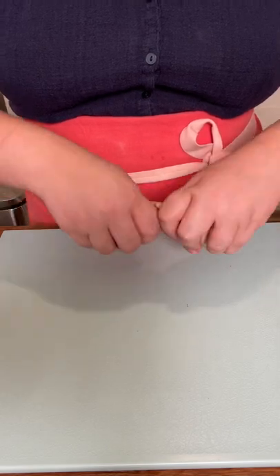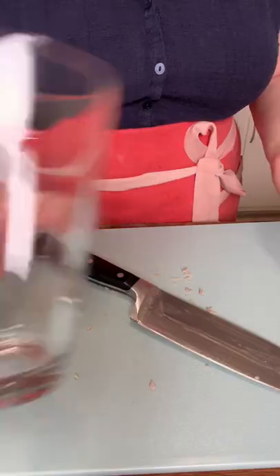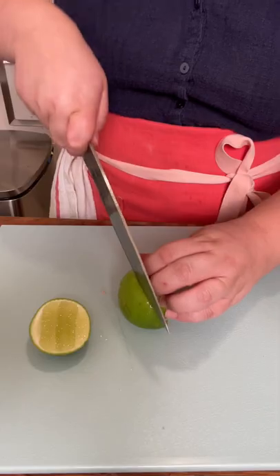Let's make a cranberry ginger ale mocktail. If you've been here for a minute, you know that I used to be anti-mocktail. But over the years, I've really come around to them because they're delicious. And you know what? You don't always have to drink alcohol to drink something delicious.